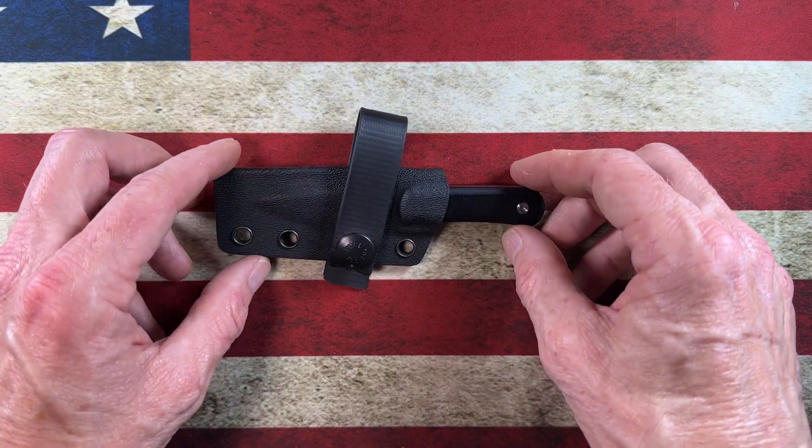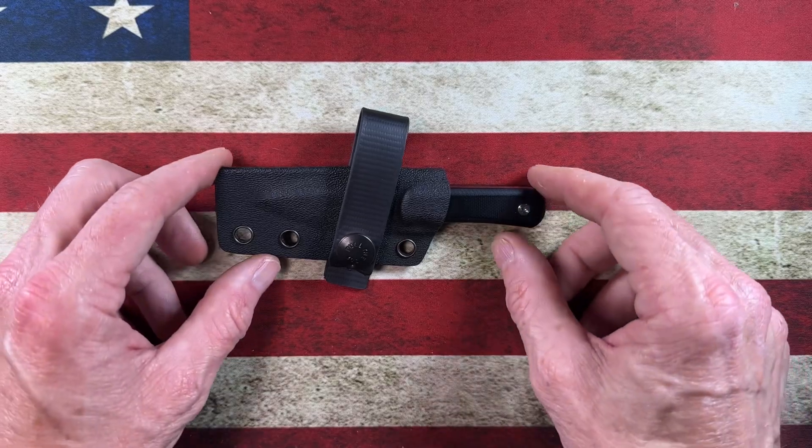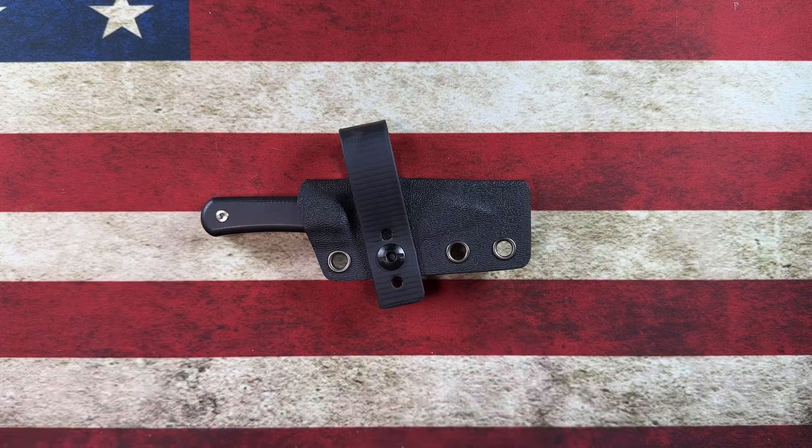Hey guys, I hope everybody's having a fantastic day, whether you're watching this in the morning, in the afternoon, or the evening. I'm glad you're here. Today we're going to do a little something different than what we did yesterday.